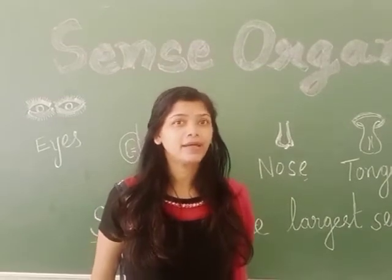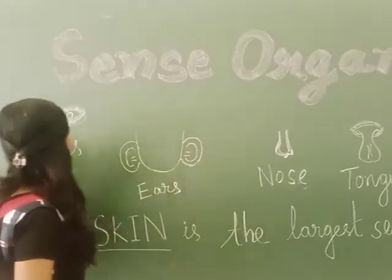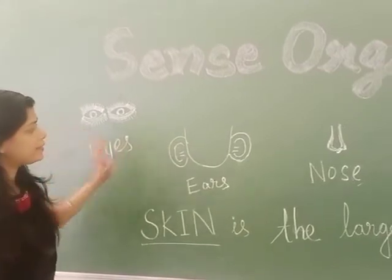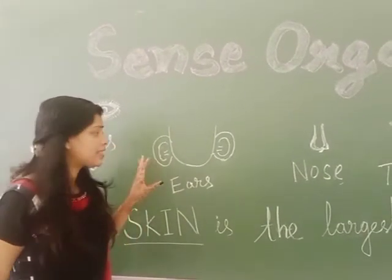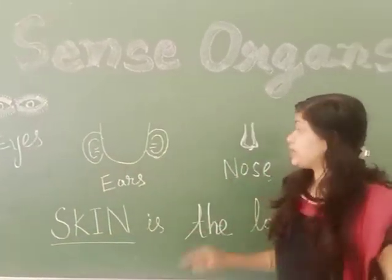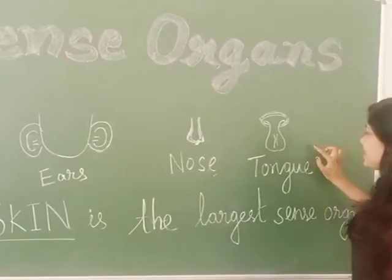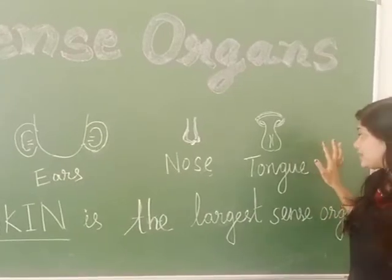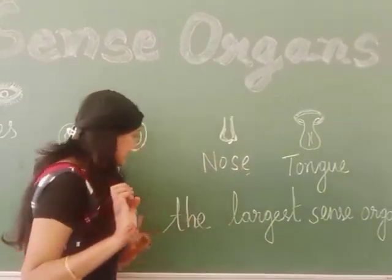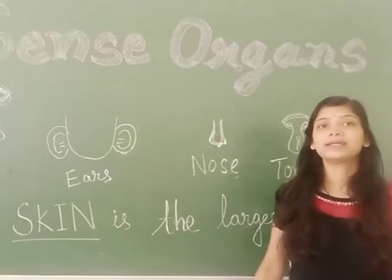Children, do you know how many sense organs we have? We have five sense organs. What are they? First, eyes — eyes help us to see. Next, ears — ears help us to hear. And the next one is nose — nose helps us to smell. Next is tongue — tongue helps us to taste. And you know, skin is the largest sense organ.